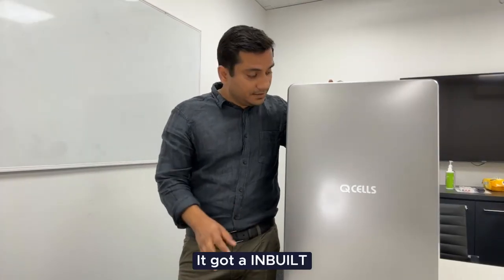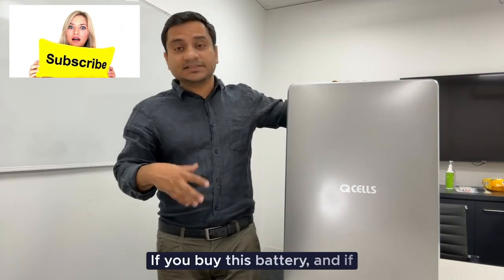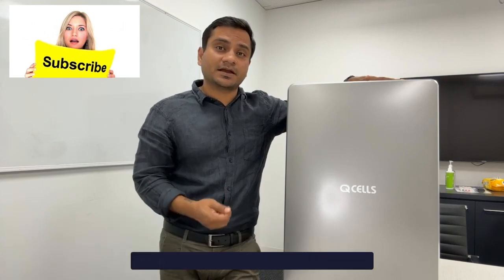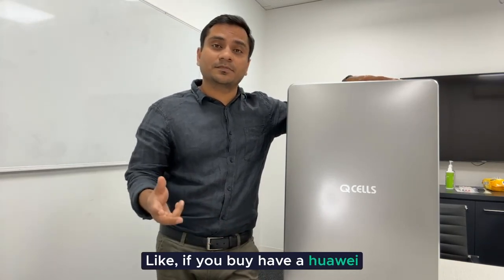It has an inbuilt backup service. If you buy this battery and the grid goes down, you still have electricity for essential services as a backup, and you don't have to buy any extra box. For example, if you're buying a Huawei battery, you need to buy an extra box as well.